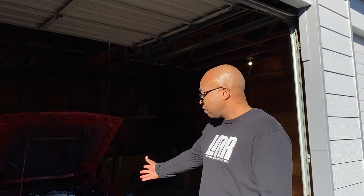Welcome back to the channel. Today is the day that the rustic box is going to get some love. We're going to change the alternator out so that the battery can hold the charge. So here we go.